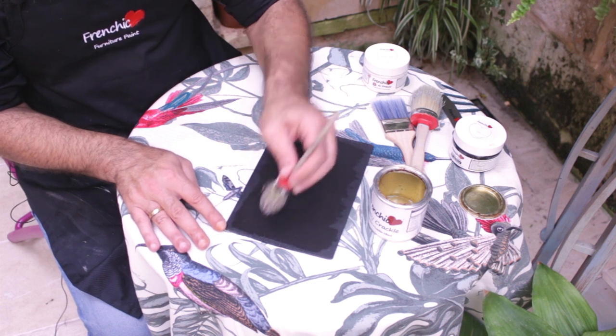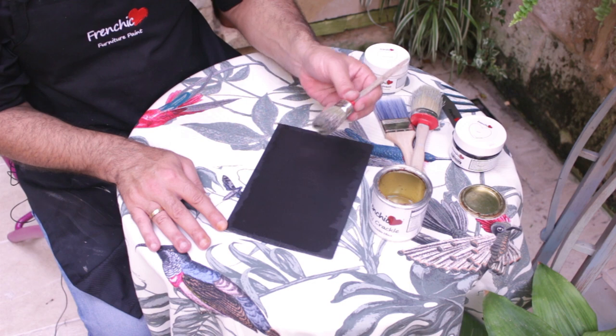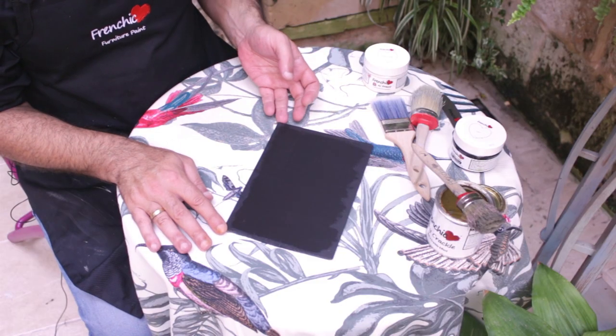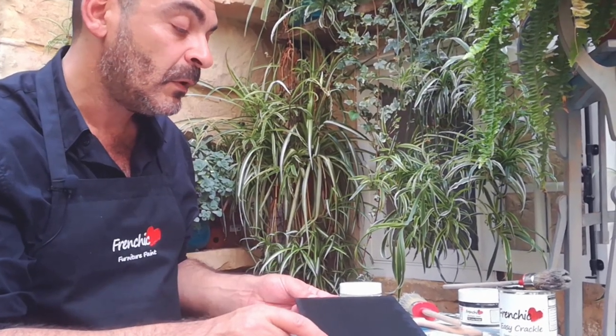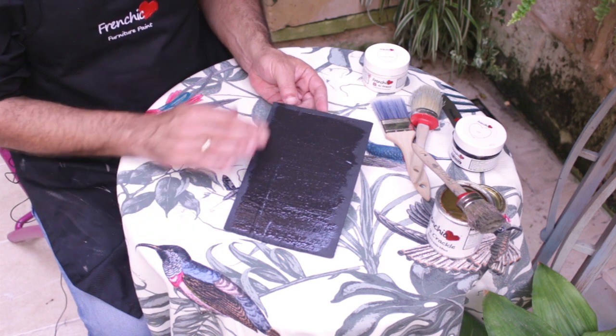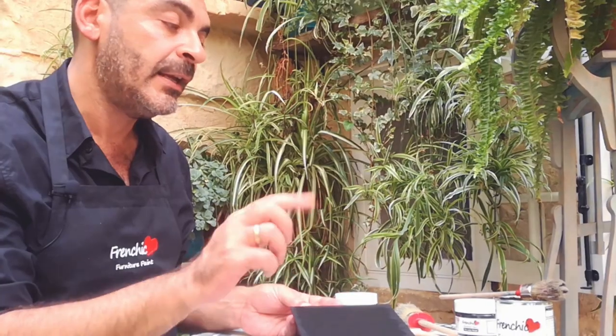And we need to wait for it to dry really, really well. Either you use a hairdryer or a heat gun to make it dry, or else you leave it overnight. And you would know that it's done because it's not sticky anymore.